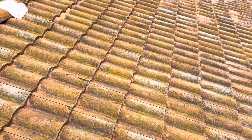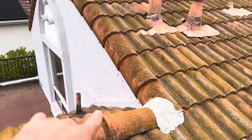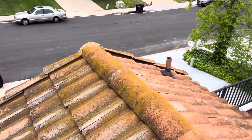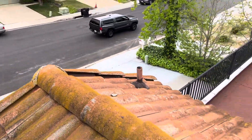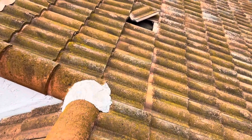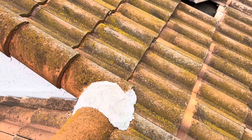Getting up here we can see mortar on the front of the house. We can see how old that looks — and that's definitely from a repair that was done on this section right here.